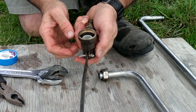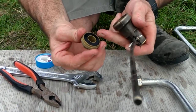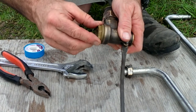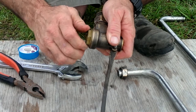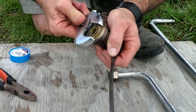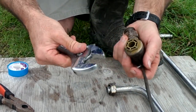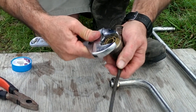Then we pop our split pin in, hold it with our thumb, and just grab the long tag and bend it very slightly so that it can't pop out again. Then we take the seal on the bottom and put it in — sometimes it's best to turn it backwards until it clicks, then turn it forward. It should go in finger tight, and then we just nip it up a little bit with an adjustable crescent wrench. You don't need to do it too tight, just nip it up.